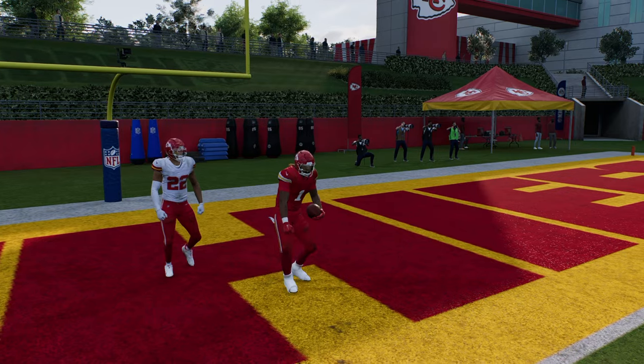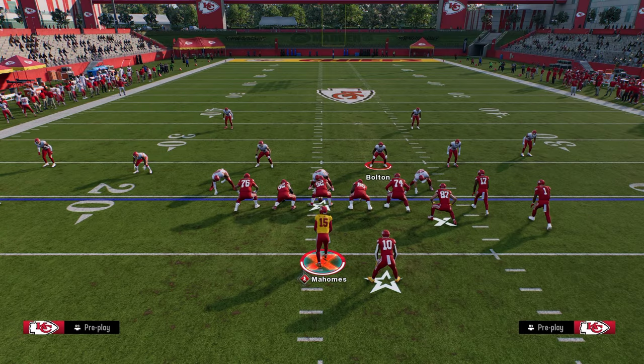Thanks for watching the video. If you guys want to learn the rest of this offense, make sure you join the school community at school.com slash Cody Ballard. The link to sign up for that is in the description below.